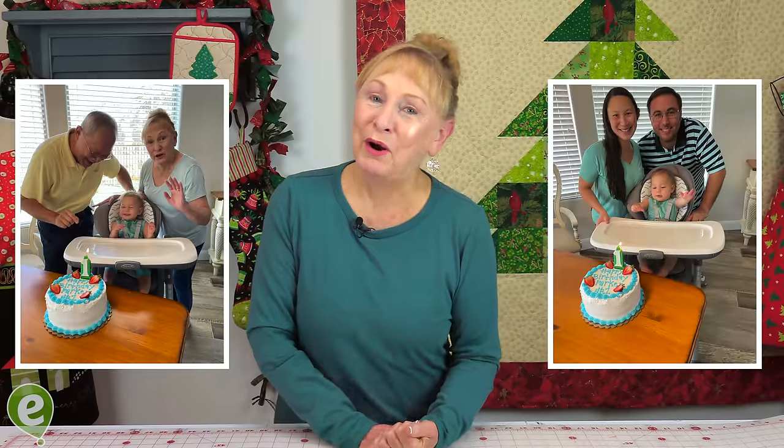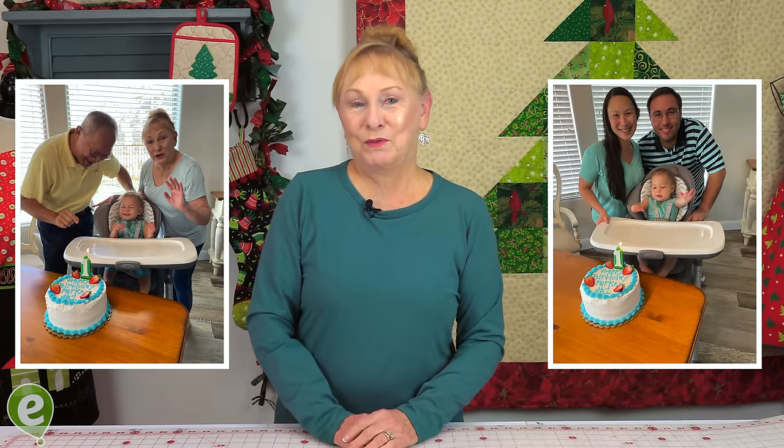But before I show them to you, I want to share with you that my only grandson, Parker, just had his first birthday.